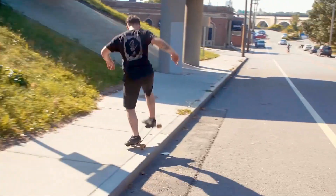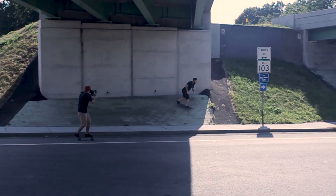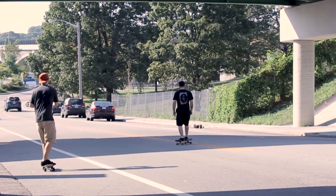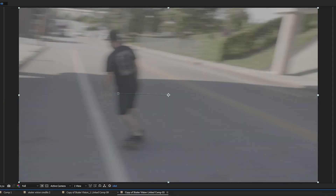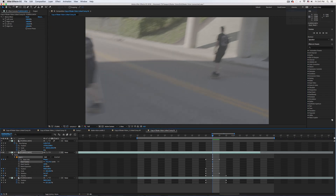The next transition was another whip pan. The hardest part about this shot was choreographing it so that the whip pan happened at about the same time for both shots. Since we were riding on skateboards and it was nearly impossible to match the movement perfectly each time, a little work had to be done in post to retime and reposition so that they lined up correctly. Then I just added a simple mask so that he would appear in the frame twice to really sell the effect.